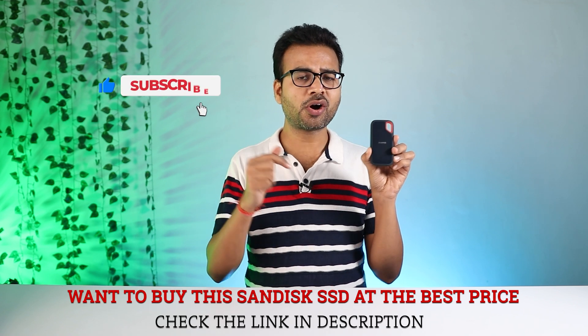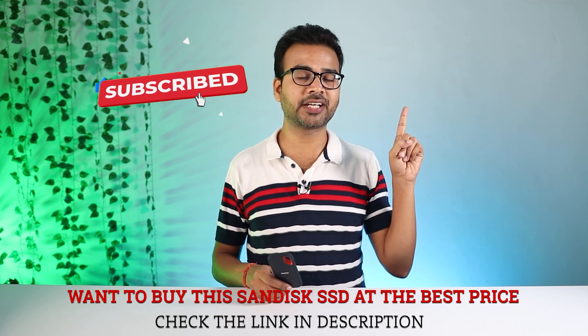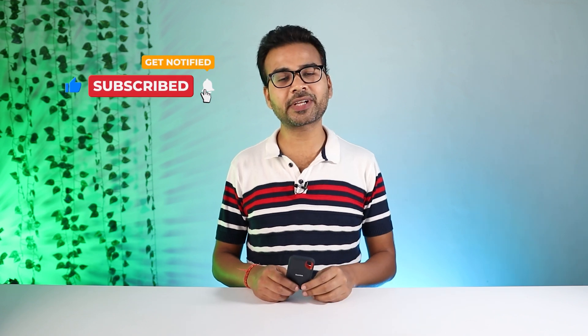Definitely, you can go for it. I hope you have found this video helpful. Please hit the like button. And if you want to buy it, use the link given in the description section below, or you can directly click here to buy this SSD right now. If you're new here, do subscribe and also hit the bell icon. Thanks for watching.